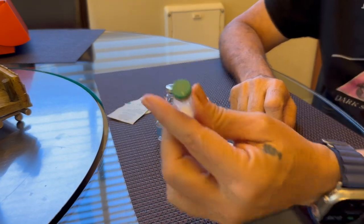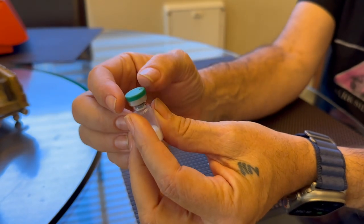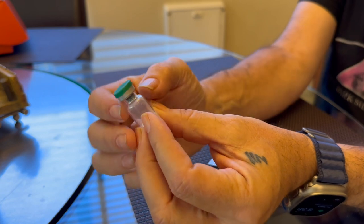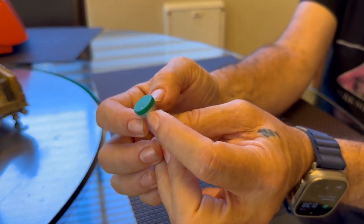Something that a lot of people have had trouble with is these vials, particularly from QSC, where when you try to take off this cap, it stays connected to the aluminum ring, which needs to stay on the vial to keep it closed and keep it sterile.